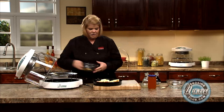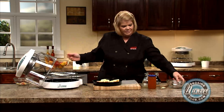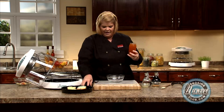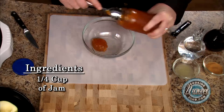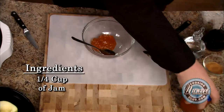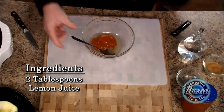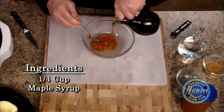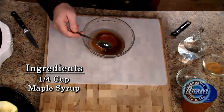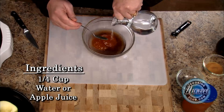Get rid of the garbage here in the garbage bowl. Very simply, we're going to take some jam — I happen to have apricot today, so that's what we're going to use. You can use any kind that you have, any jelly or jam. I'm going to take lemon juice, some maple syrup — whatever you have in the house — and a little bit of water or apple juice. It helps it stir very nicely.